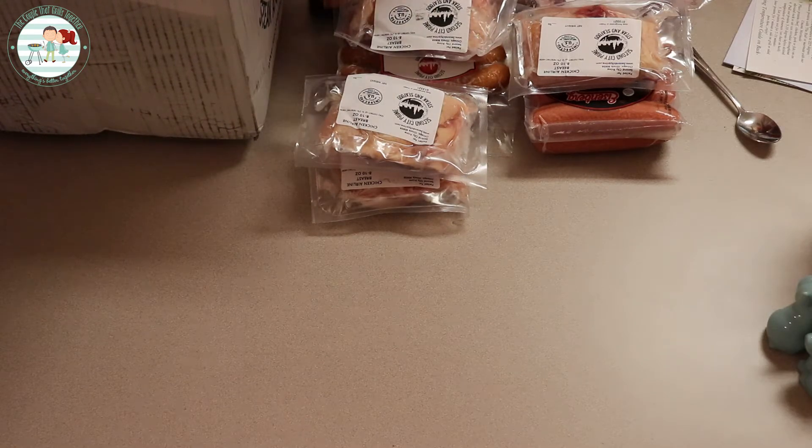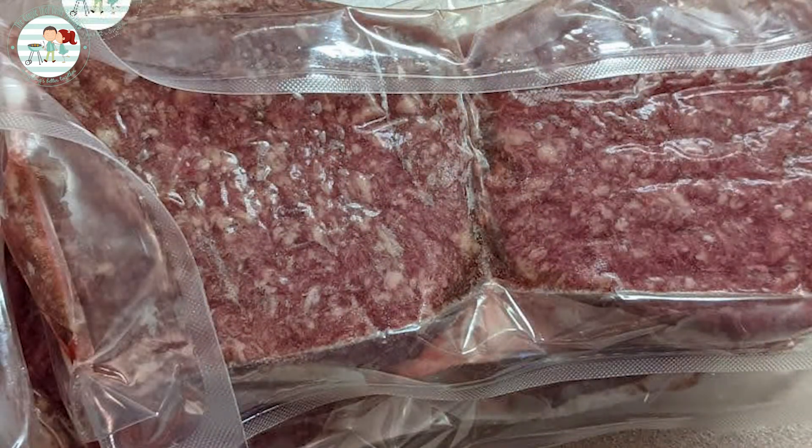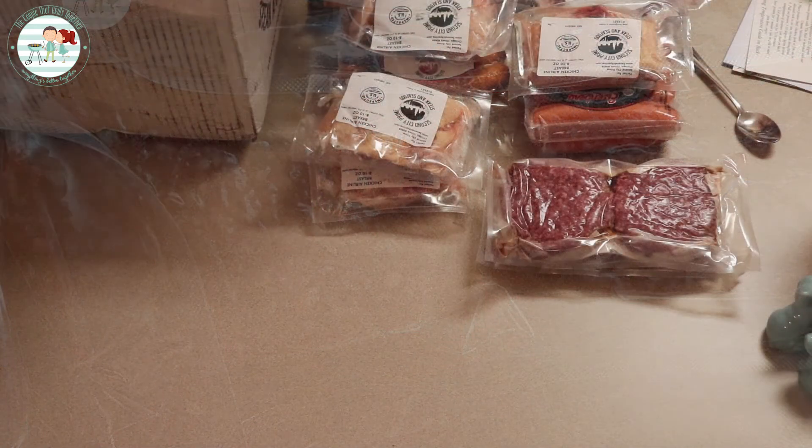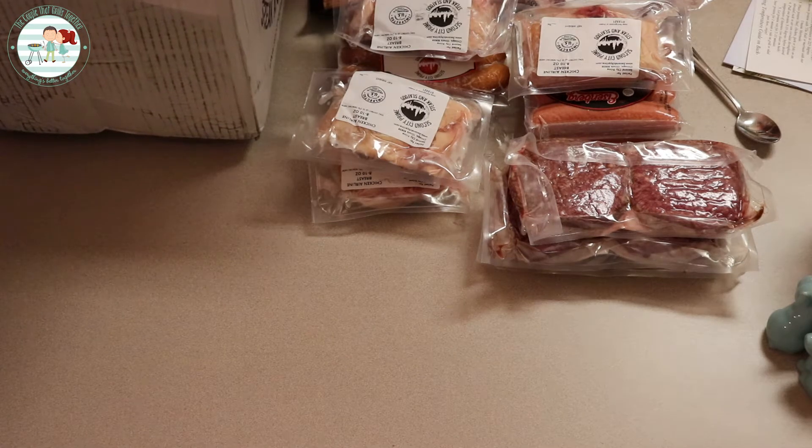That's their prime beef patties — eight ounce patties. We got six of those. That'll work.